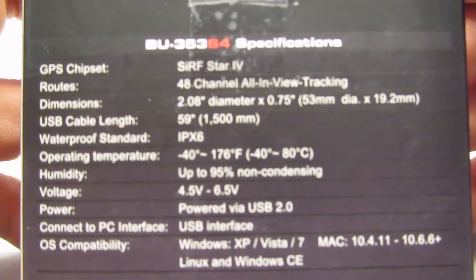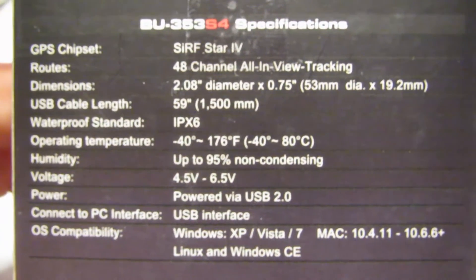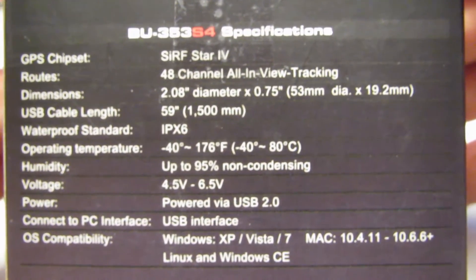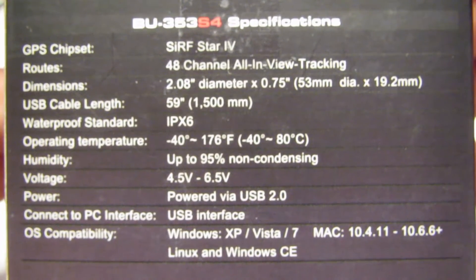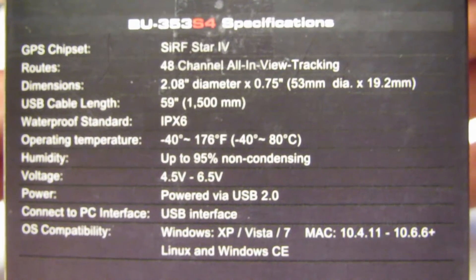There are its specifications — several more are listed on their website. It's a 1 Hz sample rate, meaning it samples once per second, which is typical of most GPS receivers. It's a very sensitive receiver — I can't remember the exact spec but it really impressed me. Let's crack the seal on this and get to it.